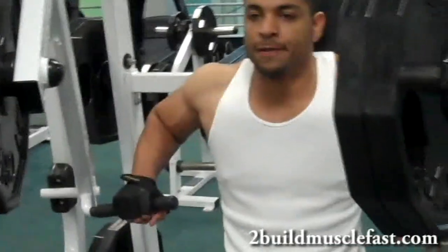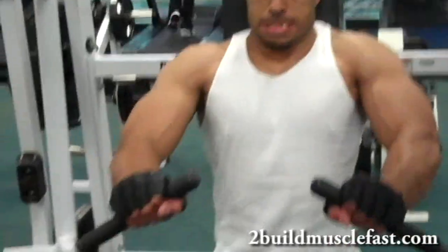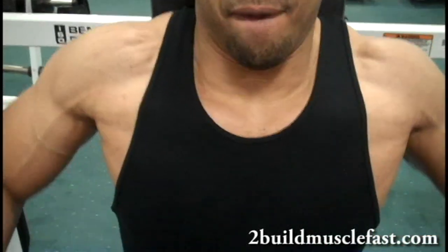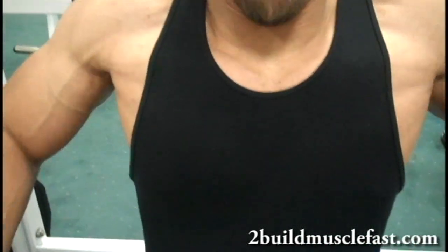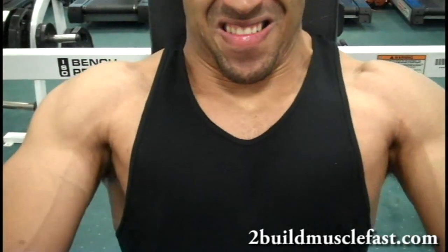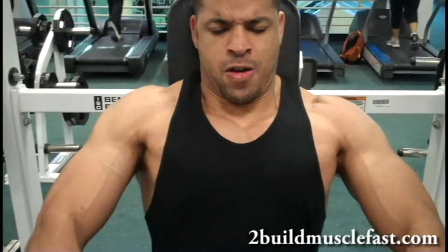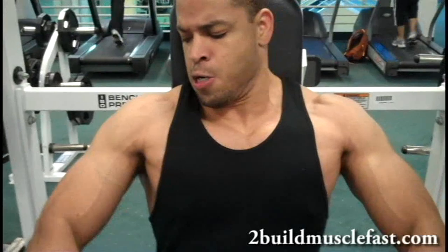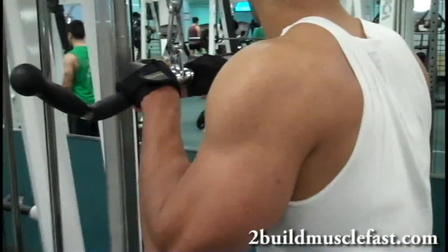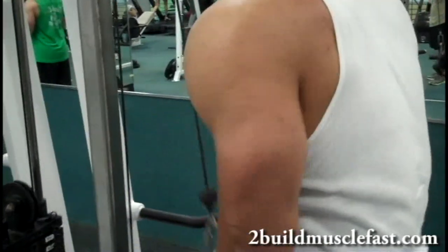After that exercise we jump on the seated flat bench press, and I love this machine. I think it hits my pecs better than the regular bench press. If you squeeze at the top and hold it for a second, really feel the muscle contract, you're gonna be real sore the next day. This machine is great for building muscle, size, and strength — I really get a hell of a pump doing this seated flat bench press.